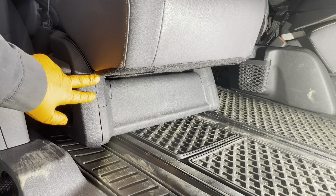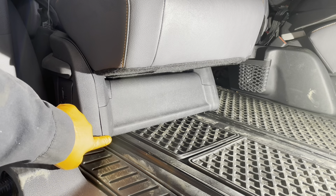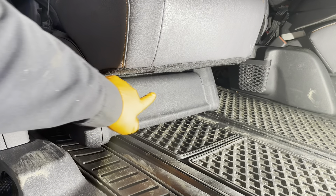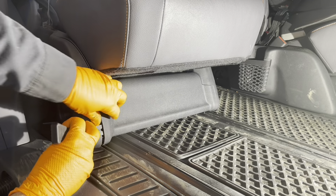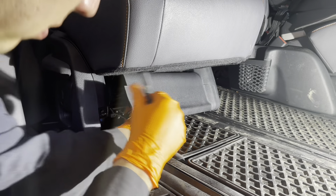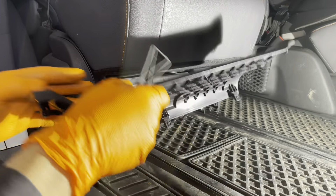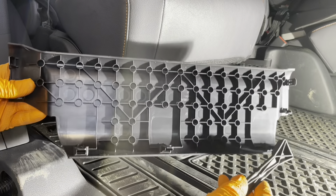Now slide the seat back and then remove this cover using a trim tool. There are two clips on each corner and then there are three clips along the top row.